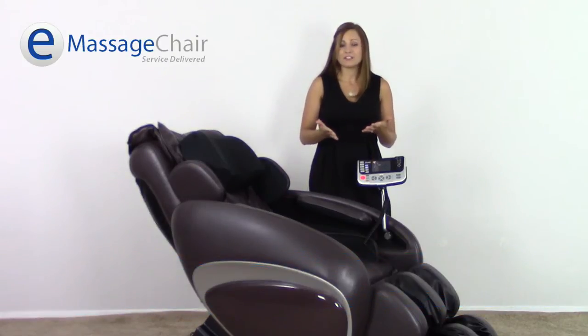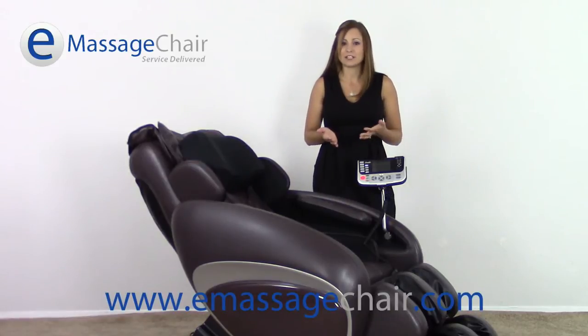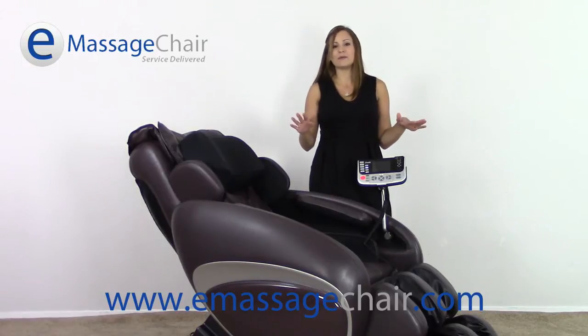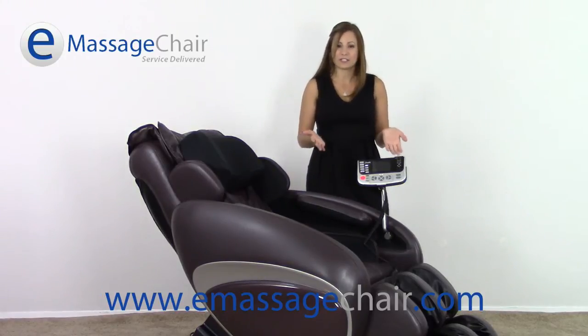My favorite feature on the Osaki OS 4000 is actually the zero gravity position. Zero gravity is going to lift the knees above the heart and allow you to feel completely weightless. It's a great feature for any massage function.